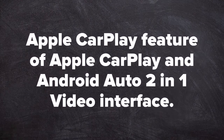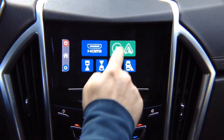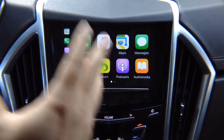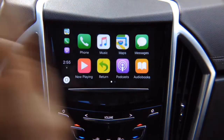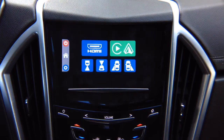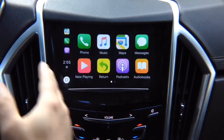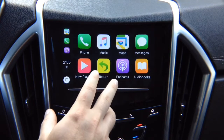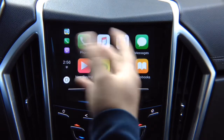Apple CarPlay feature of the Apple CarPlay and Android Auto 2-in-1 video interface. Apple CarPlay is just like the original in GM, Cadillac, GMC, and Chevrolet vehicles — no difference. This button returns to the main menu; this exits out. Enter back in and press the button — you have all your apps, swipe with a finger. Whatever apps are installed will show up here.